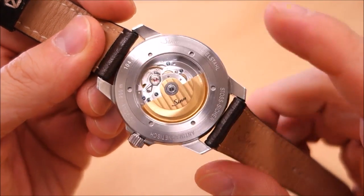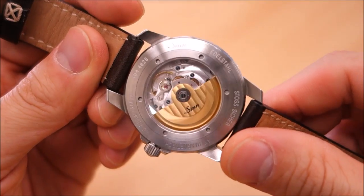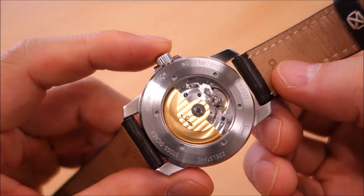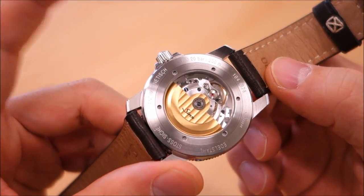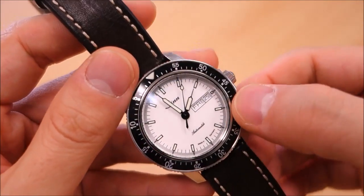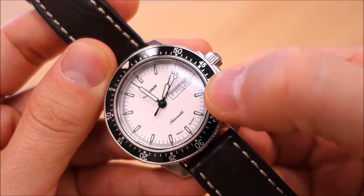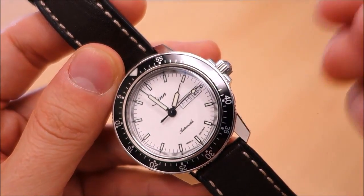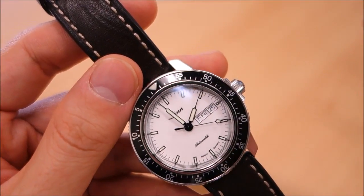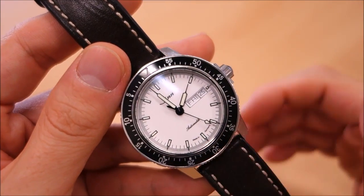The movement in this watch is a Selita SW 220-1, a 28,800 bph movement. It is actually the equivalent of an ETA movement — Selita was a subsidiary that ETA used to manufacture a lot of movements in the past, though I believe they are now kind of independent. It has 26 jewels, a dual mechanism, and a 40-hour power reserve. It features manual winding, hacking, and a day-date display implemented at the three o'clock position with a black outline window. The date flicks over very instantaneously when the watch hits the 12-hour mark on the 24-hour cycle, which is a nice touch.